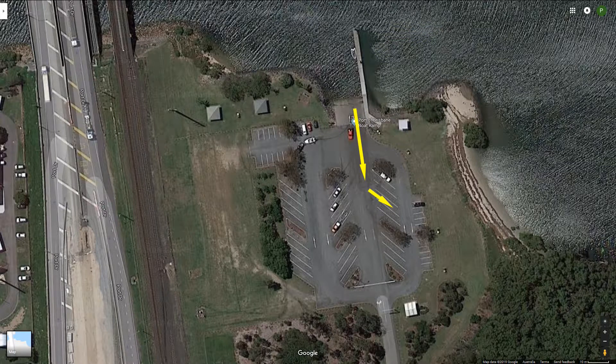Every time I've been there, once a boat's in the water there's never been a problem to find a car park — I just drive up and pull straight into the first one available. Your mileage may vary on weekends though.